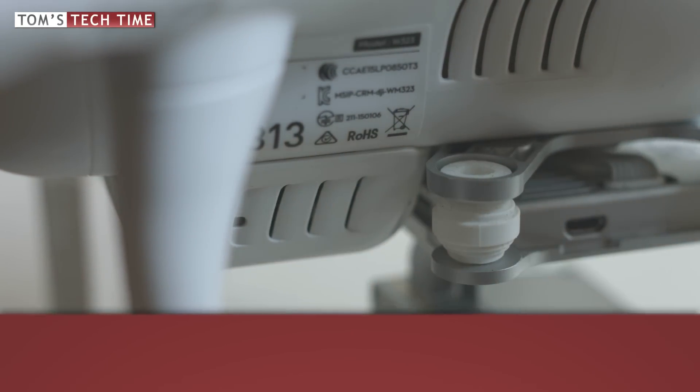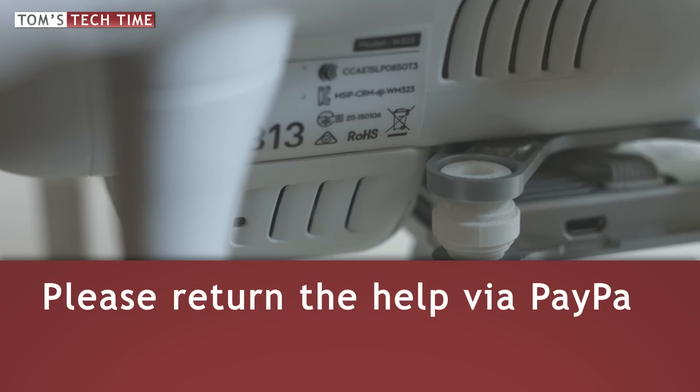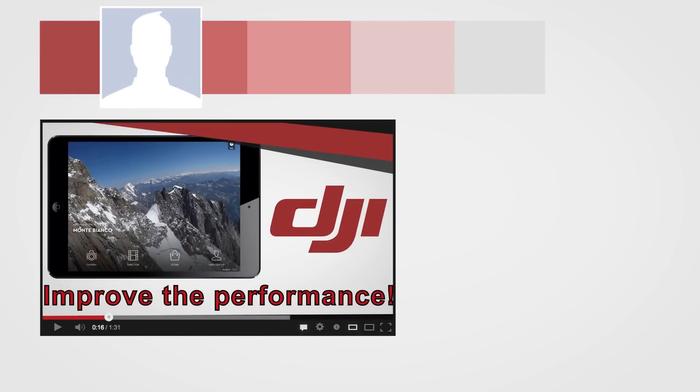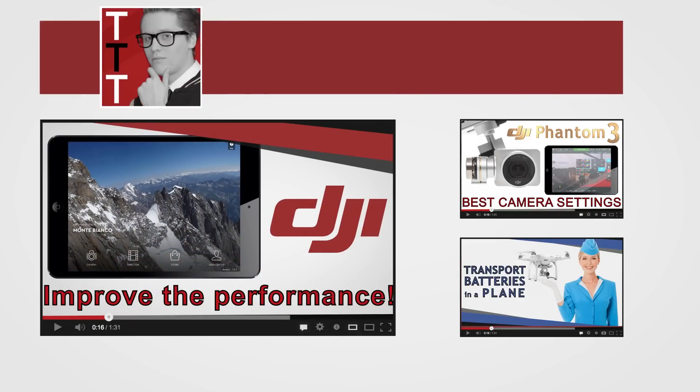Please be so kind and return the help by leaving a donation via PayPal so I can keep up the work and help you find solutions to your problems. The donate button can be found on TomsTechTime.com/donate. Don't forget to subscribe to not miss any upcoming episodes. Stay tuned. Fly safe. This was Tom from TTT, Tom's Tech Time. Over and out.